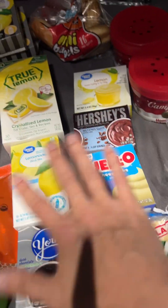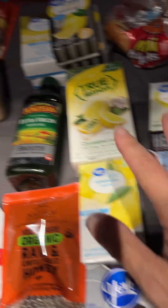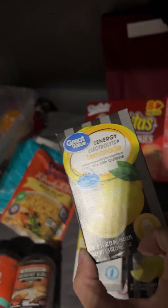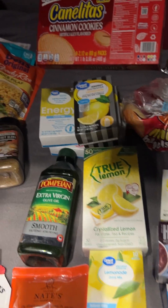I got some Jello mixes and stuff that I put in like my yogurt just to kind of flavor it up a little bit. I add this to my water — this is what I drink. I have lemon and strawberry. I don't know where the strawberry is, but that's what I generally drink during the day.